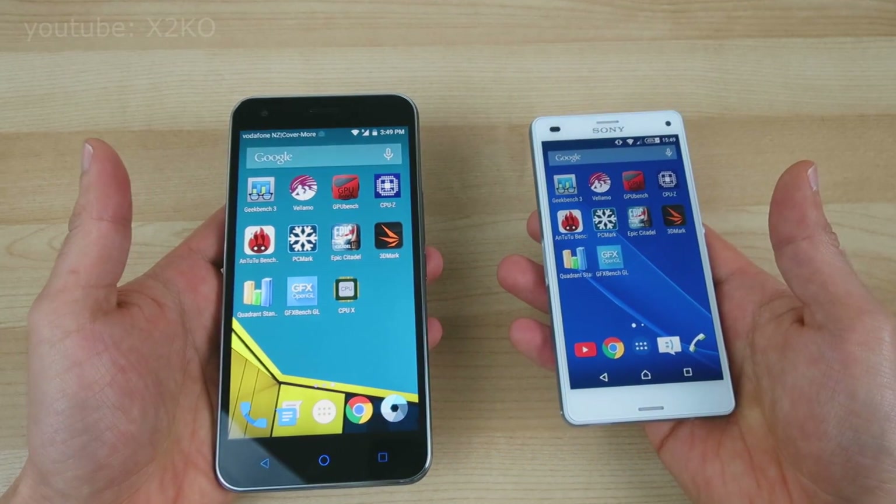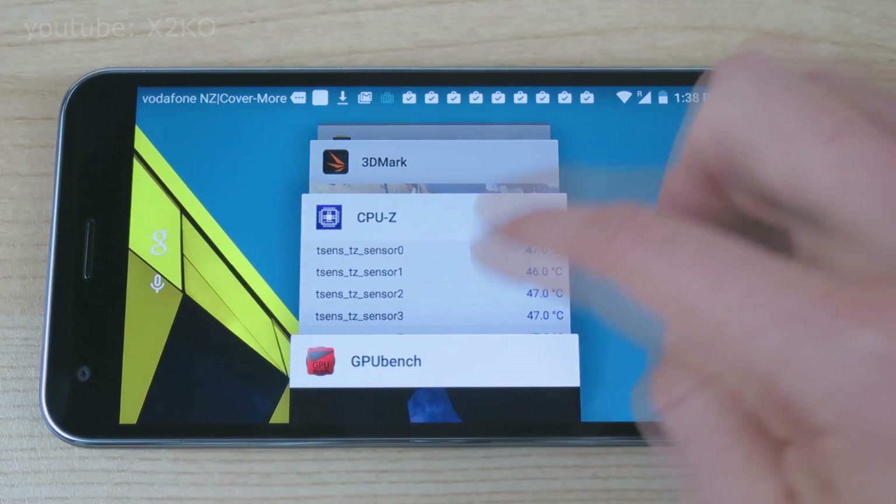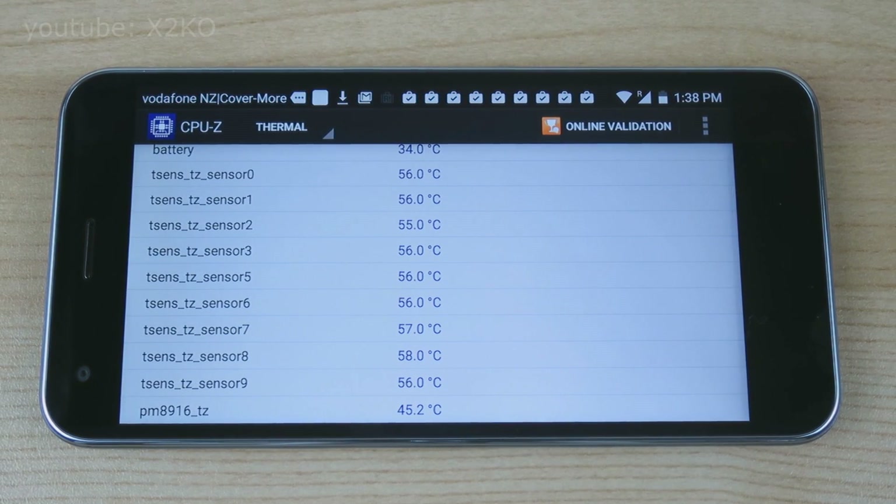Before we get into the benchmarks, some people might be concerned about heat, so I'll put your mind at ease. Unlike the Snapdragon 810, you don't need to worry about heat with this chip. Even during multiple runs of heavy benchmarking, this phone only ever felt mildly warm to the touch, and the hottest I saw the thermal sensors get was about 61 degrees, and temps quickly returned to normal as soon as the workload stopped.